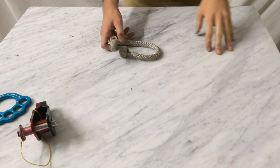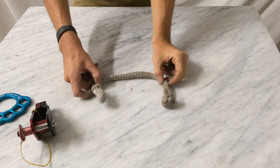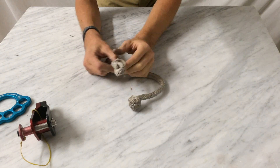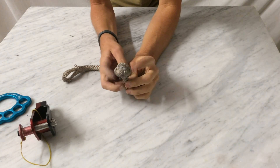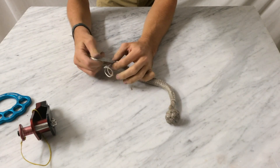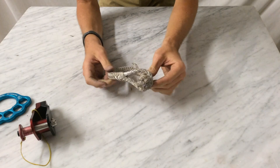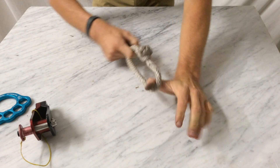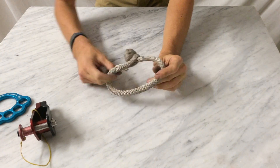Soft shackles are a cool new thing that has been popping up in the slackline world. It's basically a loop that is re-openable and closeable via a big stopper knot and a noose on this side. The way they work is you open up the noose, put the stopper knot on, cinch it down or milk it closed, and then you have a super strong connection point there.